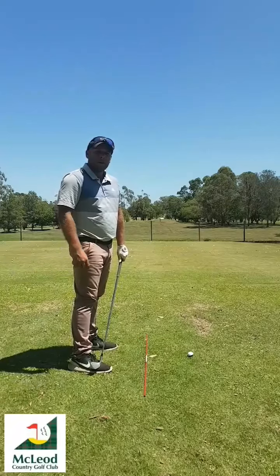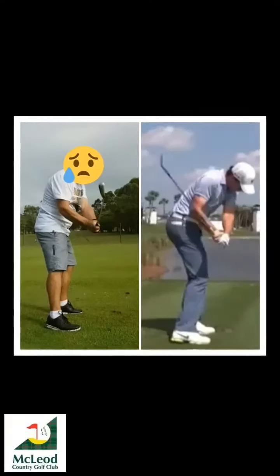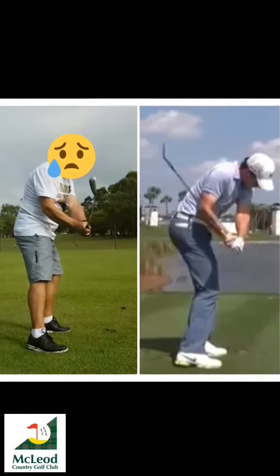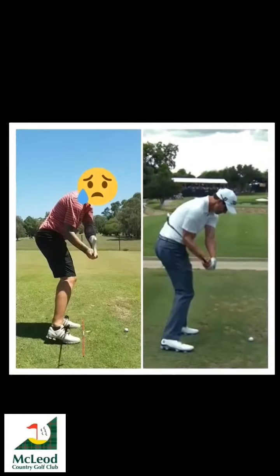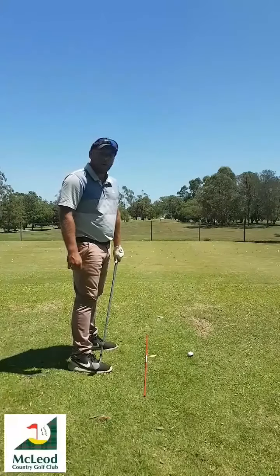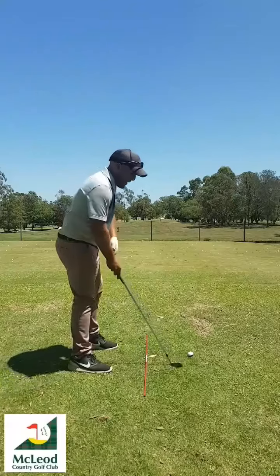I'm going to put up some photos to show you the difference, and this is just a quick thought we can have to try and get this a bit better.